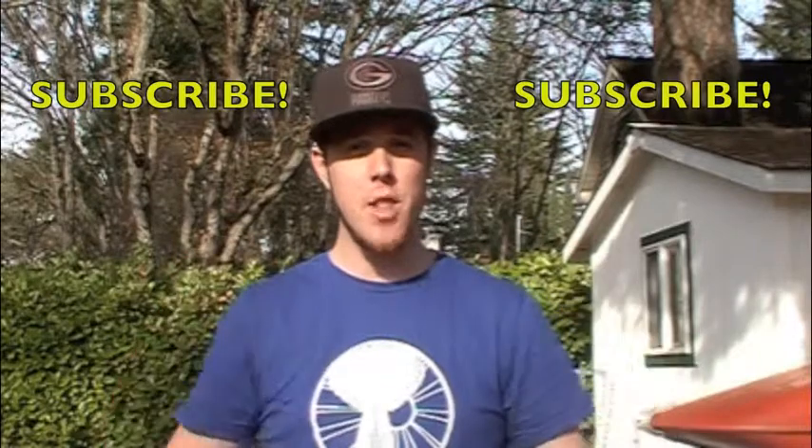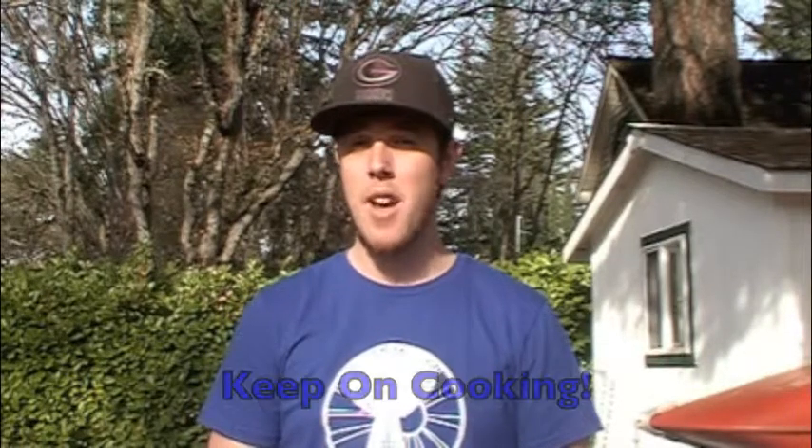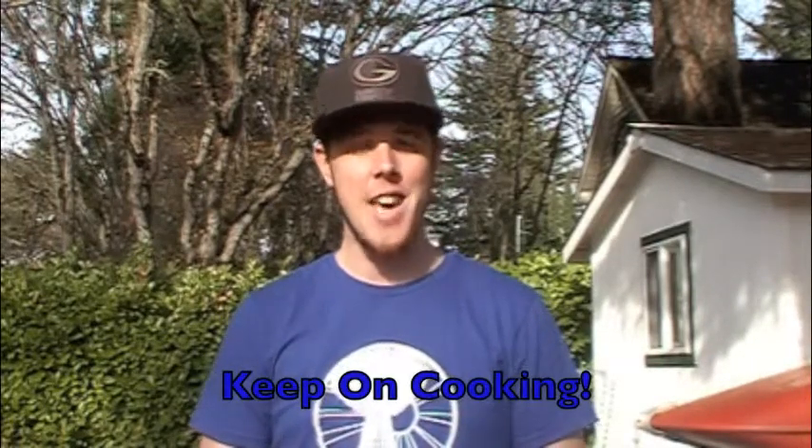Thank you for joining us on another week of True Treats. Remember you can always subscribe to us right up above and like and favorite this video down below and share it if you really enjoy it. Be sure to check out the links in the description for the full recipe and information we just could not fit into this video. You can find us on Google+, Facebook, and Twitter. Stay tuned until next week for another Monday Night Meals, and until then, keep on cooking!